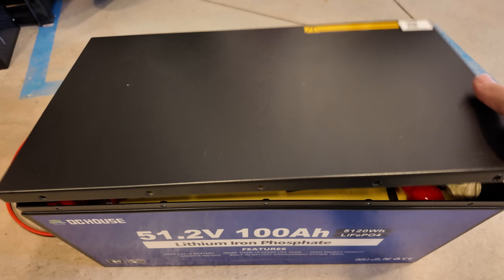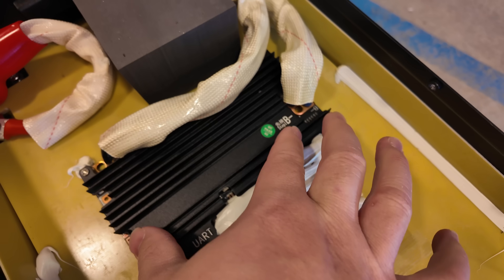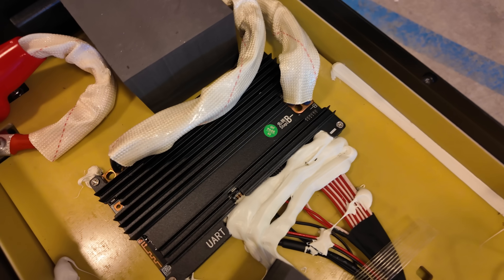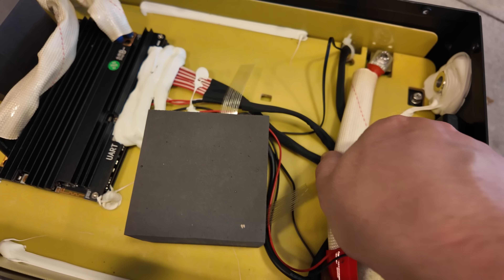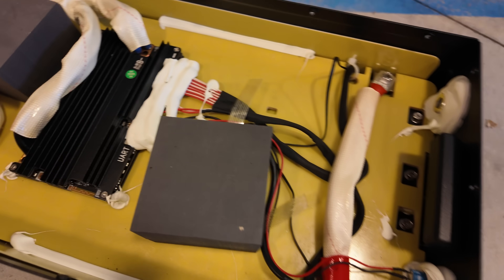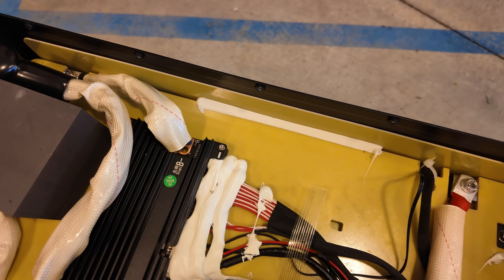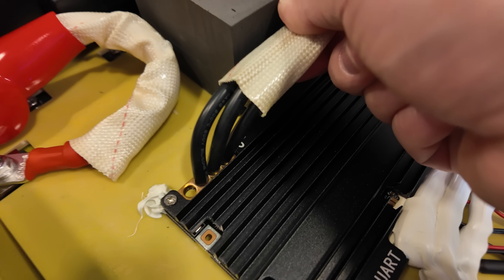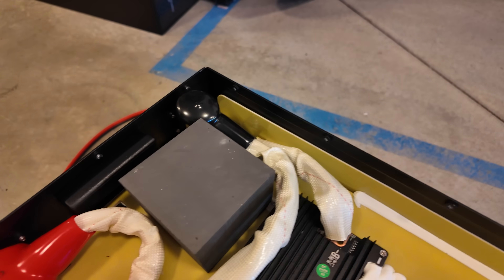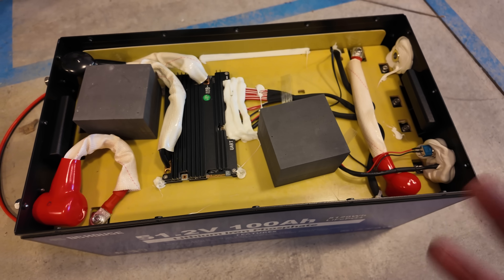Let's take a look inside the DC House battery. Here's the BMS — slightly smaller than I typically see on a battery like this, but it seems to do the job. All the cables have added abrasion protection wrapped around them, which is very nice. They've been liberal with the adhesive sealant — they do not want anything coming loose in shipping. There's an insulating board between the BMS compartment and the cells below, and it's glued in. They're using a two-gauge positive cable and three eight-gauge cables off the BMS for the negative terminal. All connections seem solid.